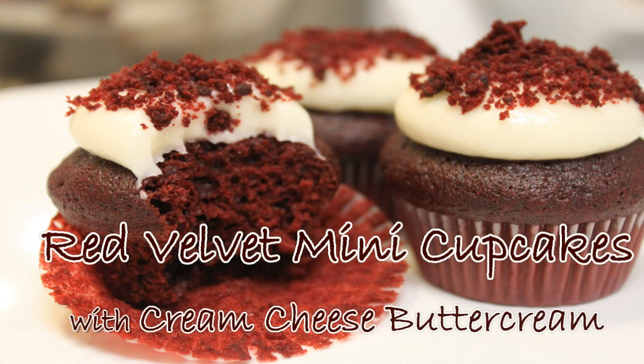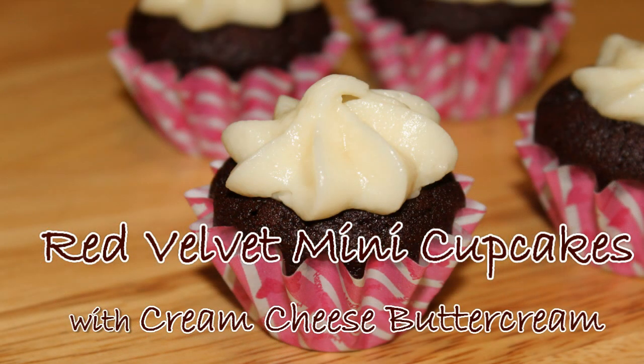Here's another cupcake recipe to share: Red Velvet Mini Cupcakes with Cream Cheese Butter Cream. So let's get started.